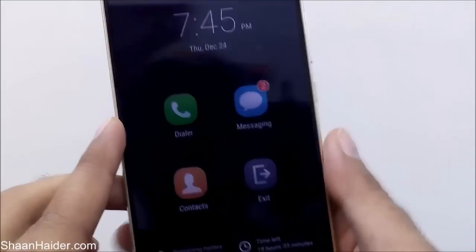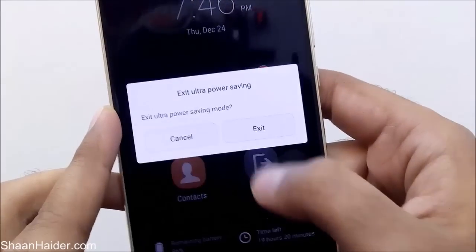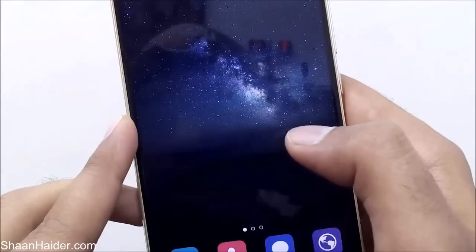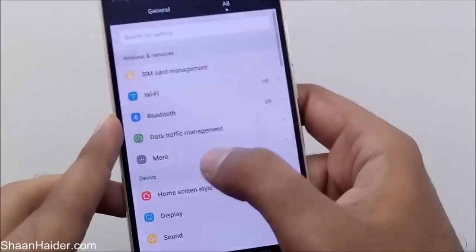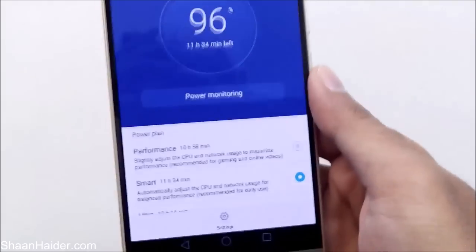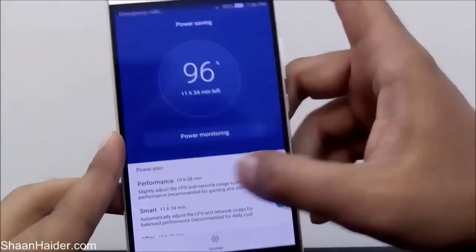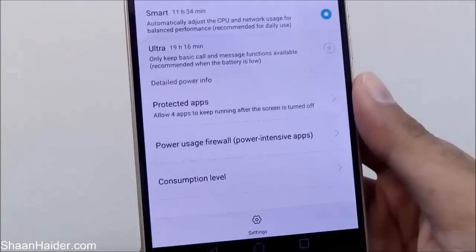You can exit Ultra Power Saving Mode by tapping Exit — it will show a pop-up asking if you want to exit, and after that it returns to a normal phone. Once you go back to the power saving mode, you can see it is automatically selected as Smart by default after leaving the Ultra Power Saving Mode.